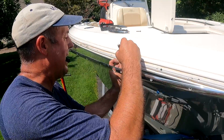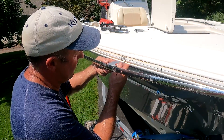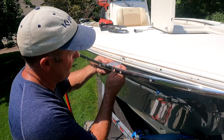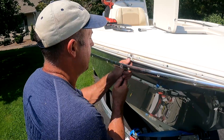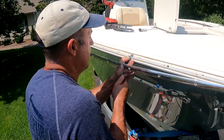We need to relieve some space for that bezel in the rub rail, so we're going to trace it out with a magic marker. I'm going to use a fresh blade and a utility knife to trace out the perimeter and then a sharp chisel to actually make the relief cuts.